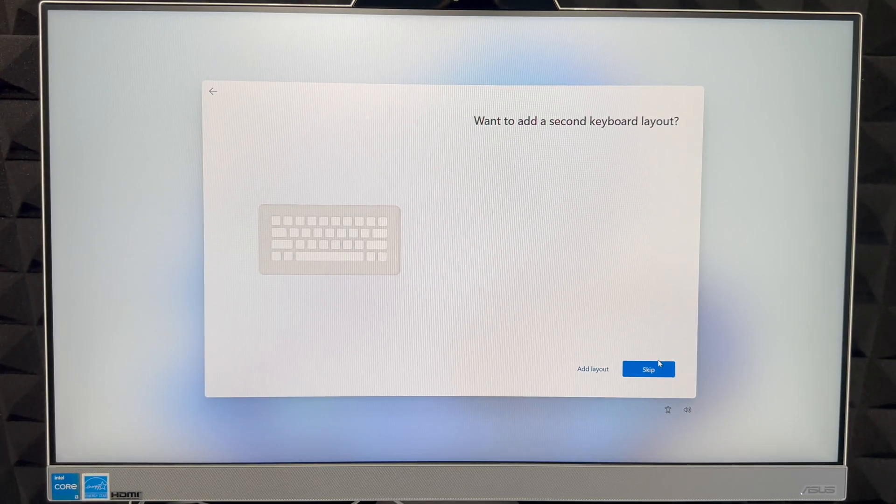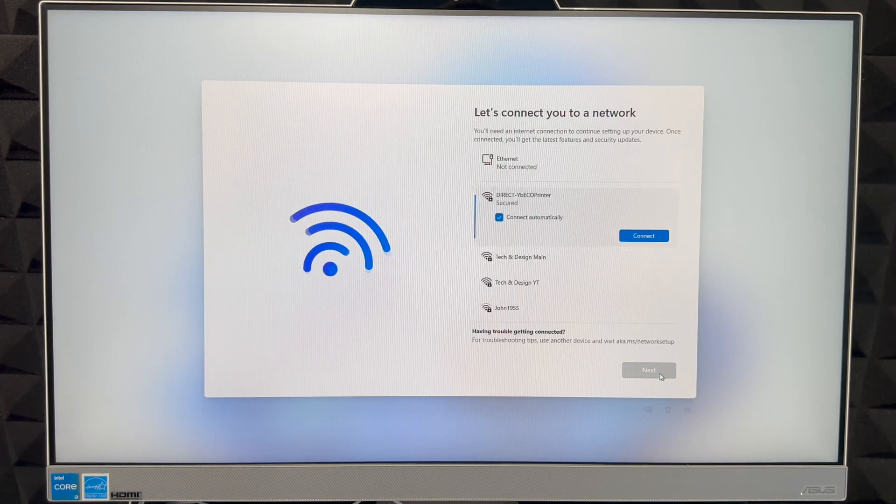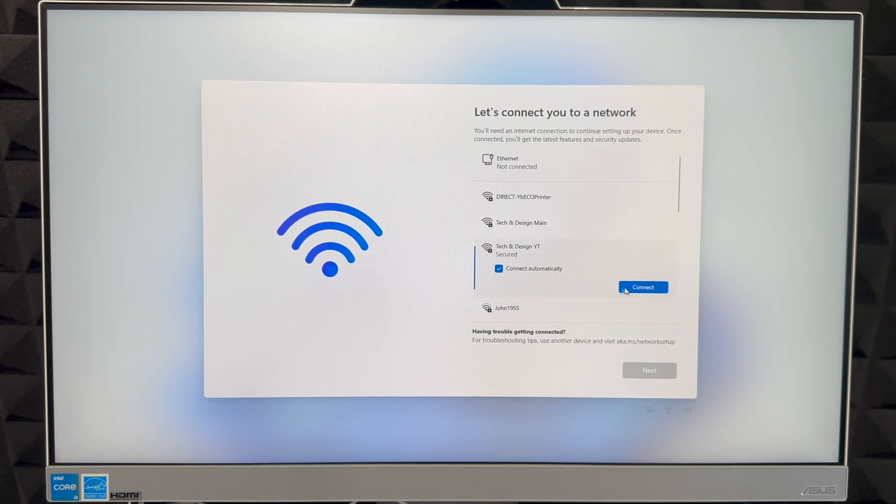Right here it's going to ask us to add a secondary keyboard layout. We're going to skip that unless you type in various languages. Remember, a lot of this stuff you can change later on. This is just to get started quickly. Then choose your wireless network — here's your Wi-Fi.